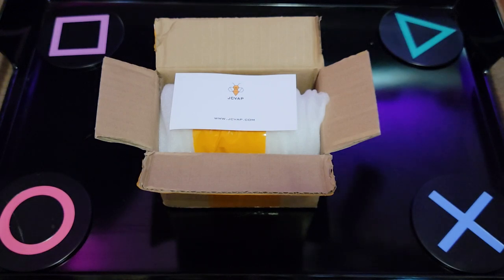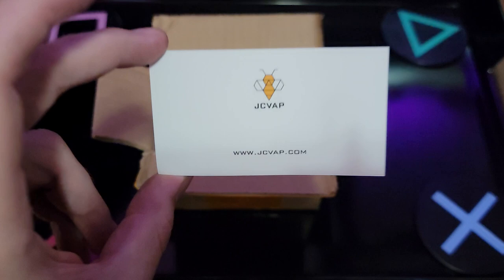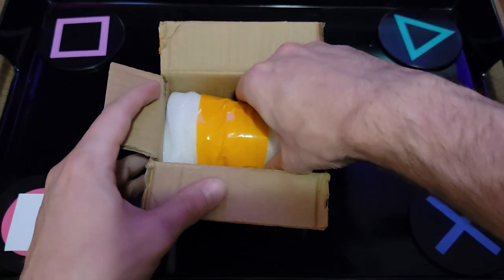What's going on guys? Today we got a non-sponsored review by JCVAP. I came across this company on the internet — you can see the website right here — and it is for replaceable peak parts for your Puffco Peak Pro.